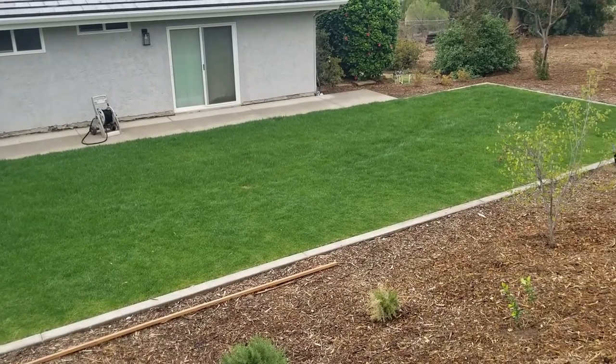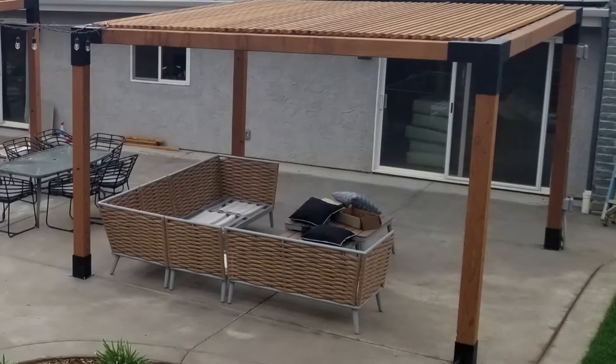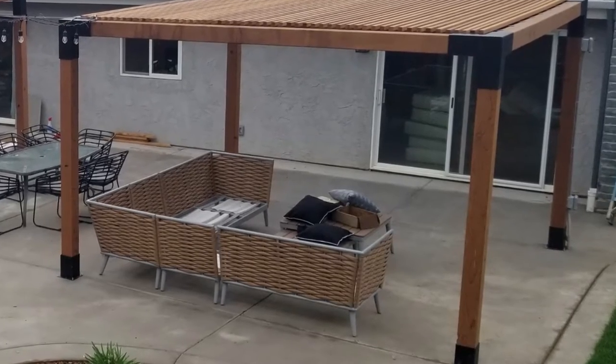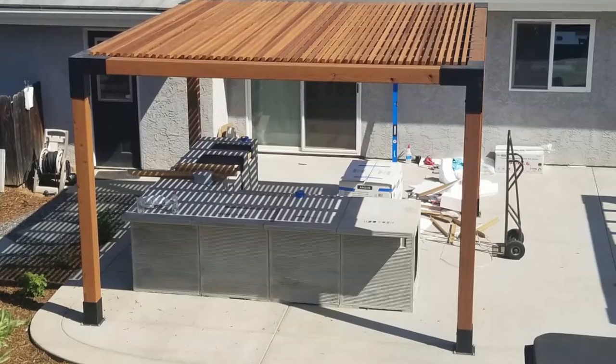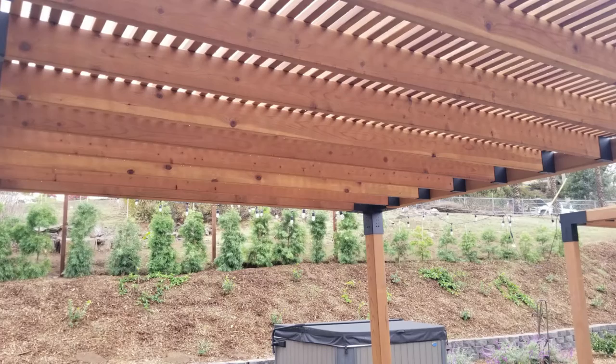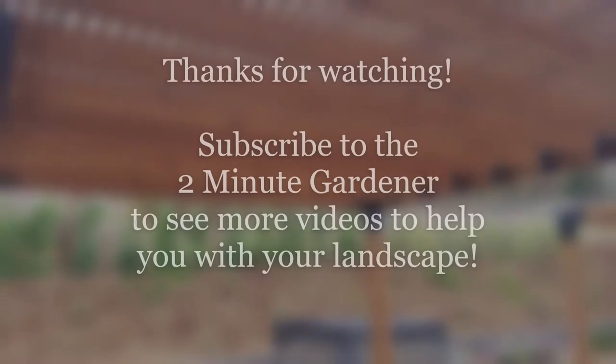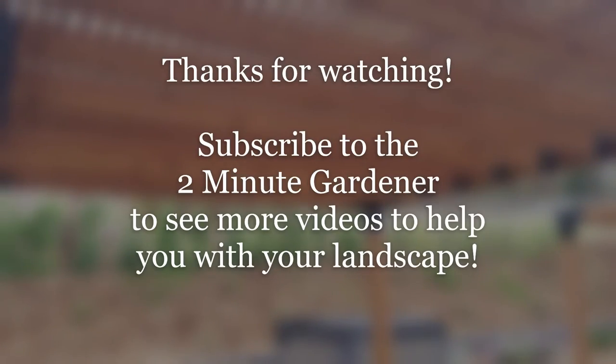Once again, definitely go to TojaGrid.com to see all the different combinations of modular shade structures you could do for your backyard. Well, that's all the time we have for it. Thanks so much for watching. Make sure to subscribe to the Two Minute Gardener to get more of these videos to help with your landscape. See you next time.